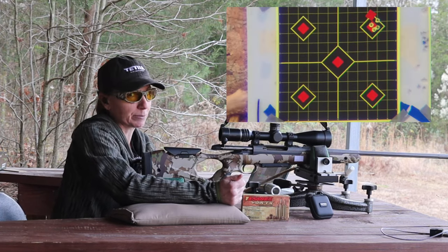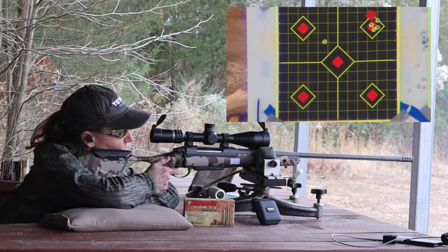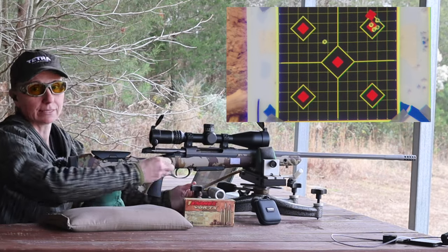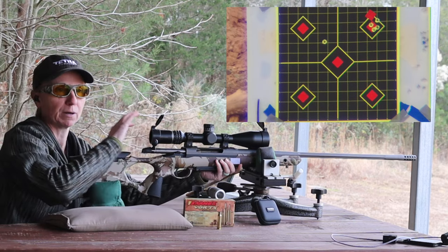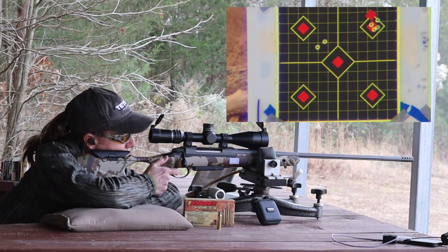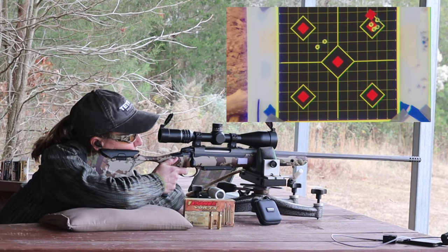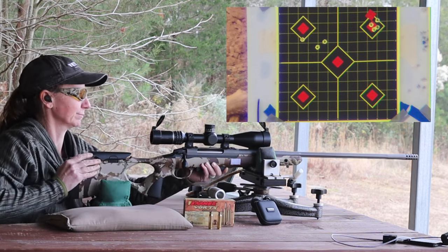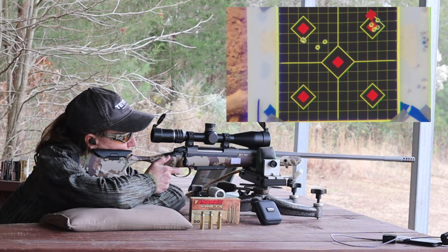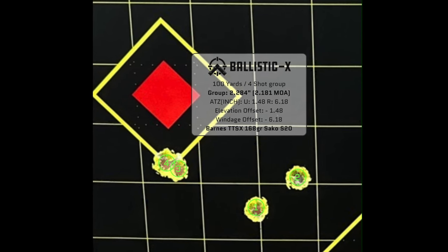We're going to shoot top left and see what kind of groups we can get. That first shot hit quite a bit lower and to the right — the gun is sighted in for the Sakos, so I don't really care where it hits, just how closely the three shots group together. The second was not too bad. The third hit the same hole as the second, so I guess it wasn't me pulling the shot. There's the group with the Barnes 168 grain TTSX BT.